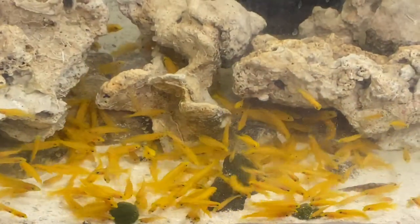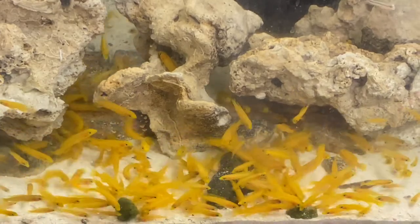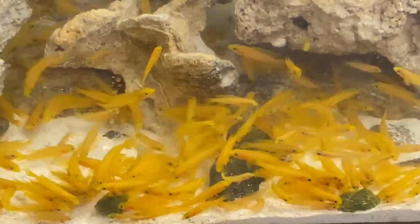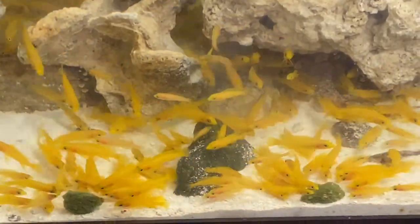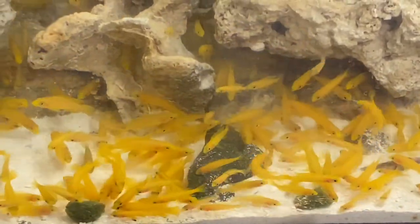And now we're going to show you our 40-gallon breeder tank. In this tank, we have the first four generations, which are now juveniles. As you can see, right now they're eating ripashi, and we might post an episode later on how to make it. They're going crazy for it — it's like a shark feeding frenzy.